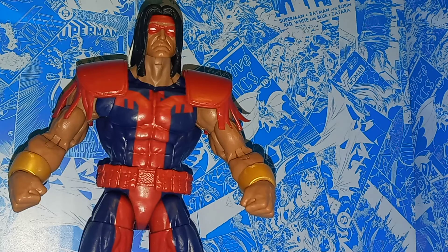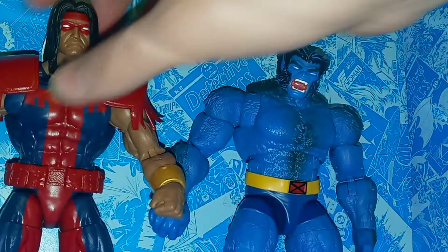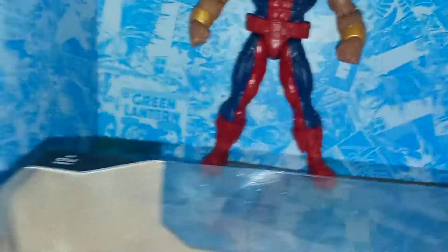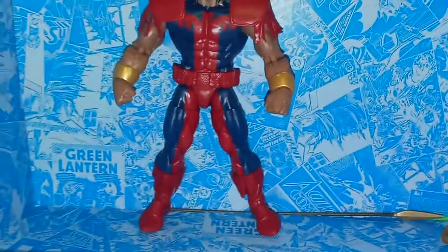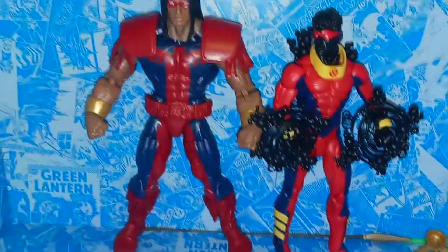Here's a quick comparison with Beast — as you can see, he's about the same height as Beast, maybe actually a little bit bigger. Beast is already a lot bigger than a regular-sized figure. And here's Sunspot — as you can see, Warpath towers over his teammate and just looks awesome.